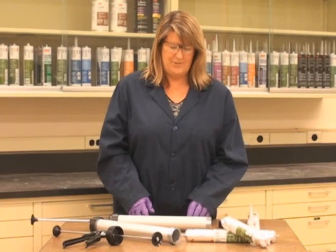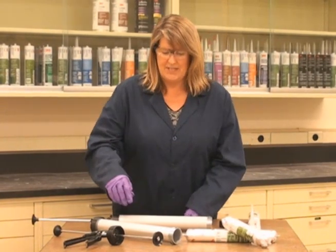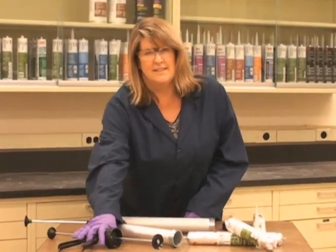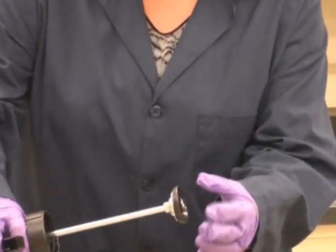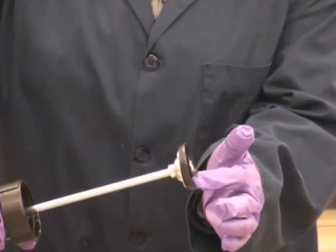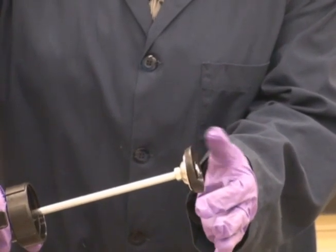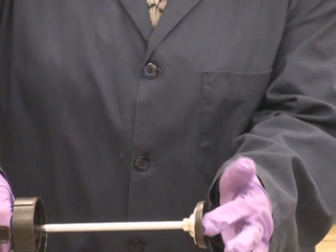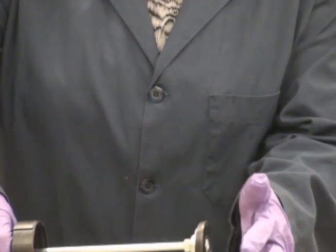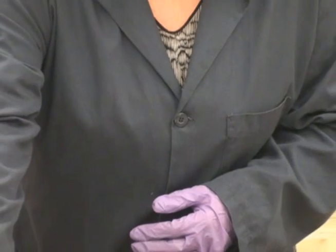The first thing that you want to do before you load your sausage pack is to make sure that the correct end is affixed to the end of the plunger. You want to look and make sure that you have this plastic part — it's either black or sometimes it will be blue — and it needs to be affixed to the end of the ram in order for the sausage pack to get enough contact.